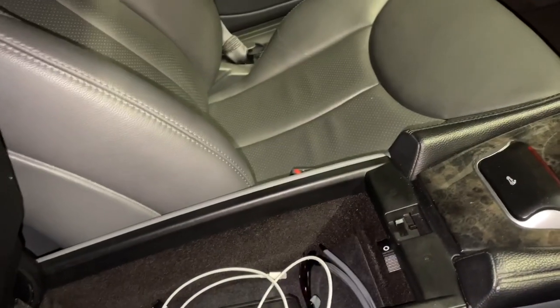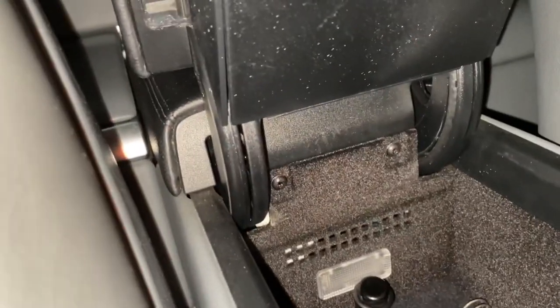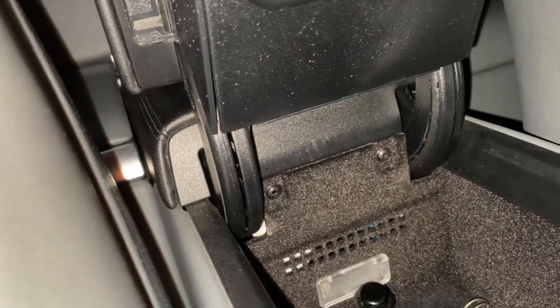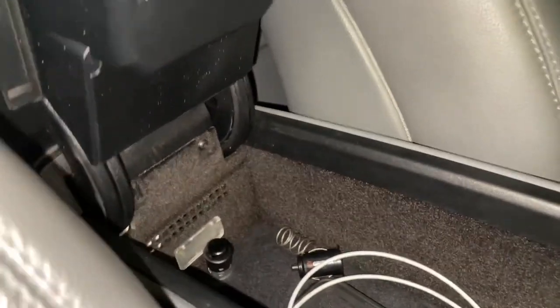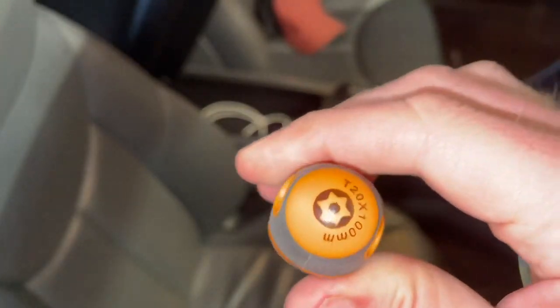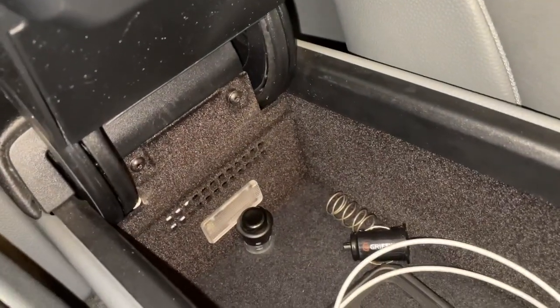So you get a new cylinder. When you open this up there are two little Torx screws — T20 Torx bits. Just go ahead and remove these two T20 Torx screws now.